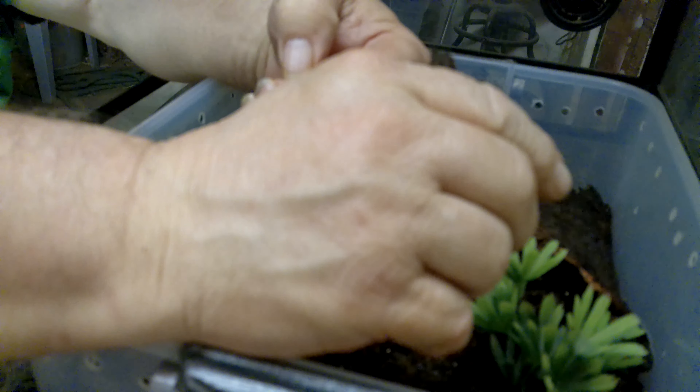Sexing spiders is not easy — it can be done with tarantulas, but you've got to really pay attention. I'm not really worried about it because she's still a baby — she's got three to four years before she'll be big enough to mate. I'm just calling her 'she' for the video, but honestly I don't know for sure.